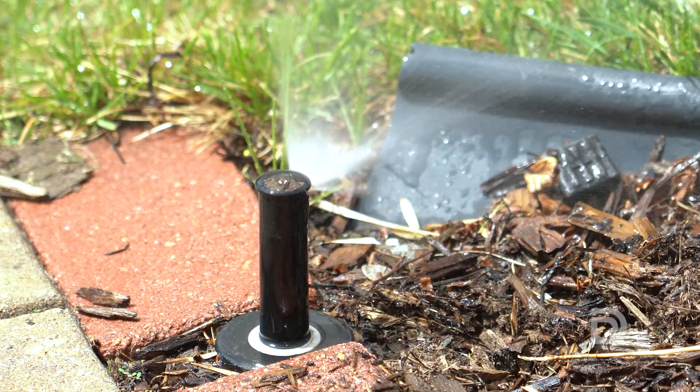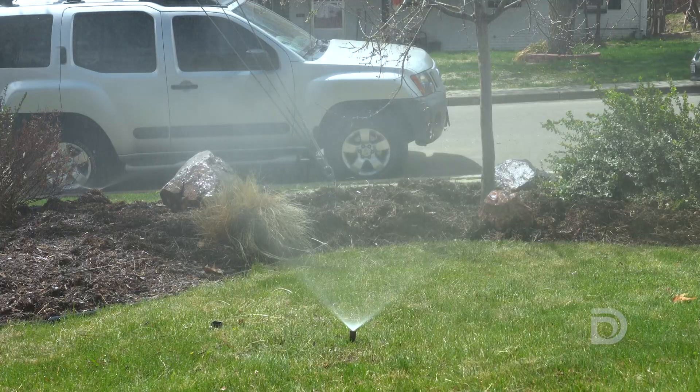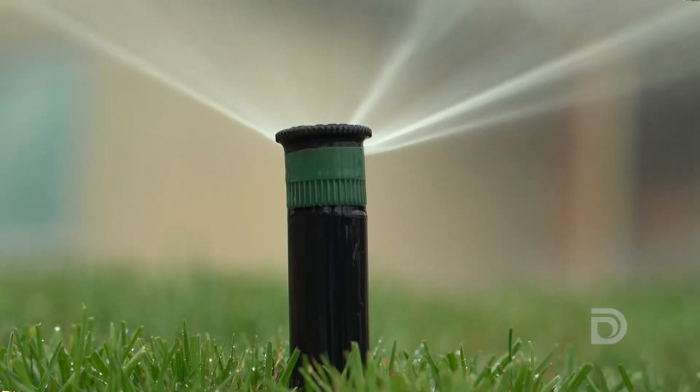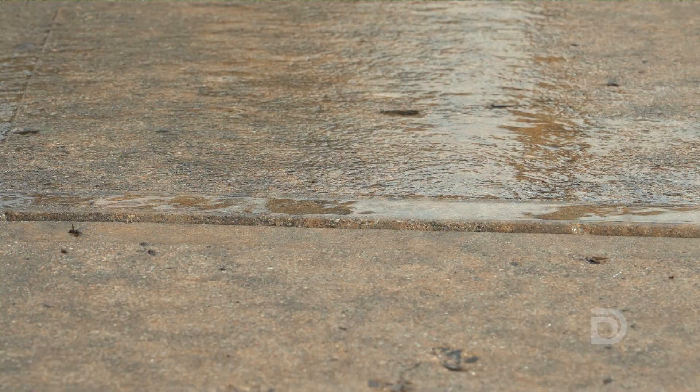Most homeowners and businesses will actually have pop-up irrigation heads — it's usually a fixed spray head. One of the major drawbacks with these fixed spray heads are that they put water out too quickly for our soils to absorb, and putting water down too quickly means that the water runs off and doesn't get into the soil.